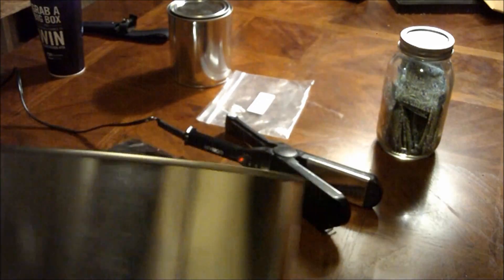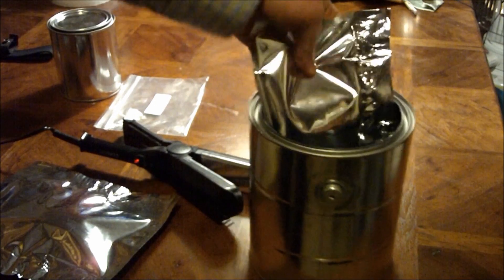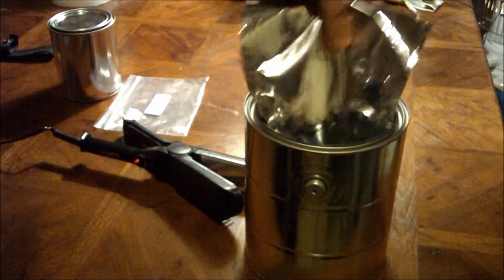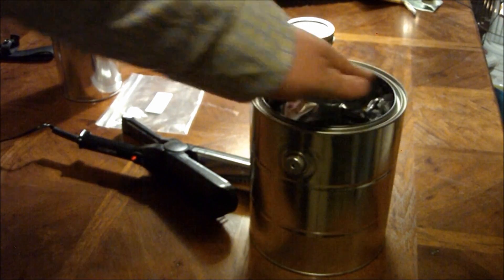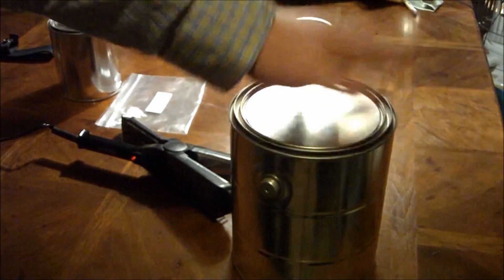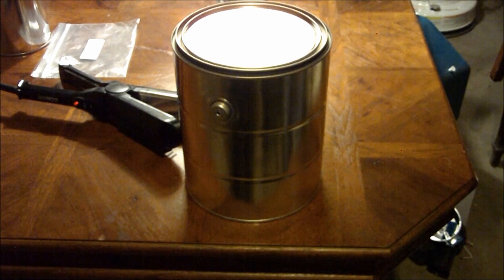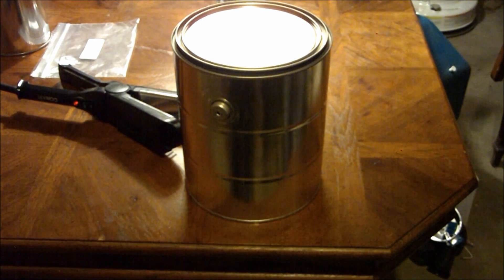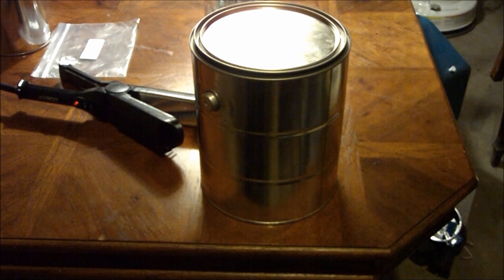I'm going to use the one-gallon paint can. The reason is because I'm going to store these seeds I just purchased in this paint can. But I'm also going to buy some corn and some beans, and I'm also going to store those in Mylar bags and put those in there also. So you can throw a lid on there, make your own little label for it, and there you have your own customized survival seed vault. You can even put lacquer thinner on here — that way, somebody comes and takes everything you got, at least you still got your seeds.